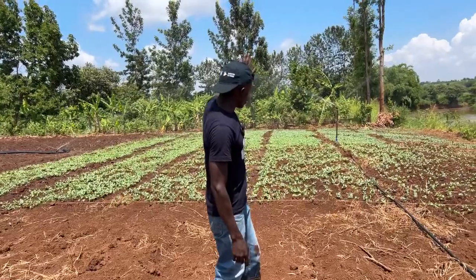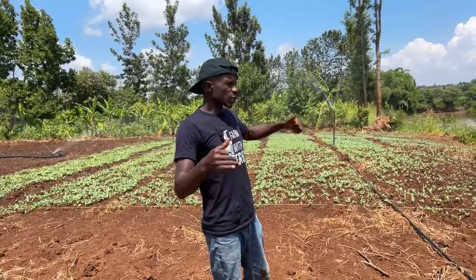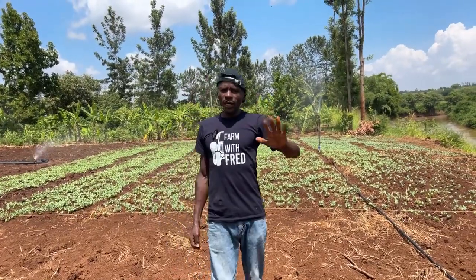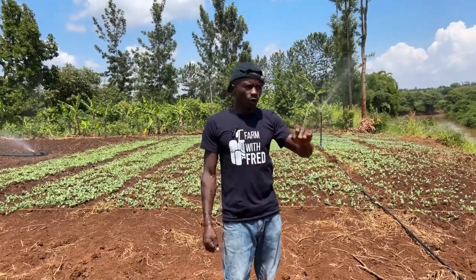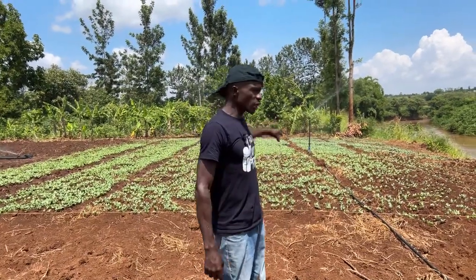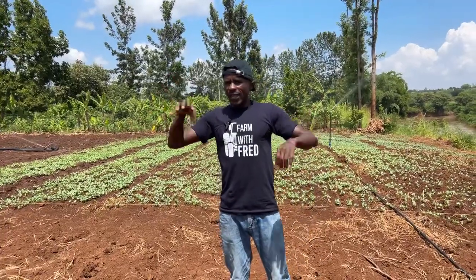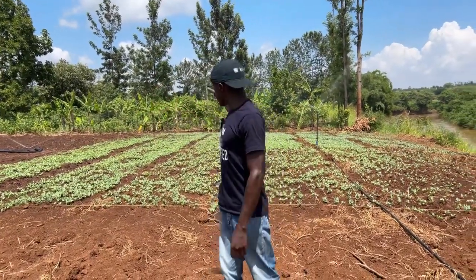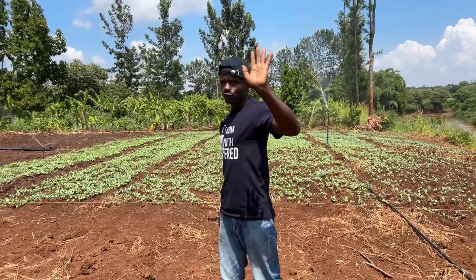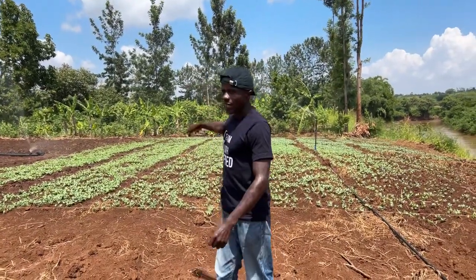What we've done behind me is cowpeas — local name known as Kunde. We are doing it for green vegetables. I know some of you know it for the grains, but this time around I'm doing it for the green vegetable. Across the whole farm, there is no part that won't have this, because the vegetable itself goes for less than a month. Then I harvest it and sell it.